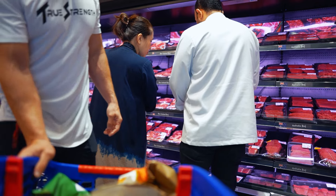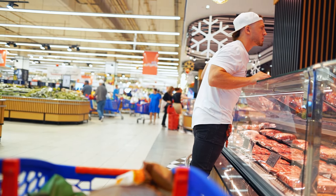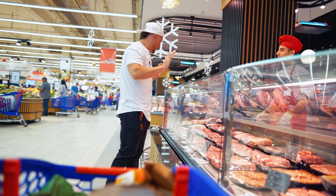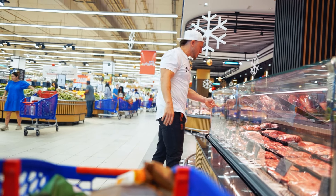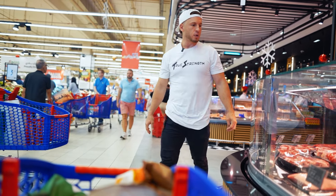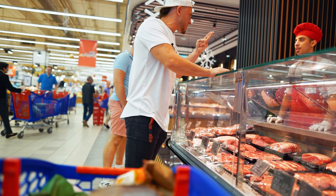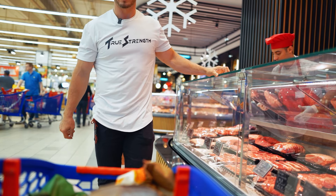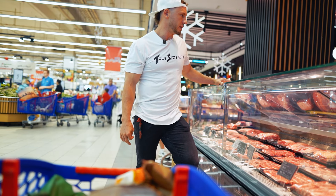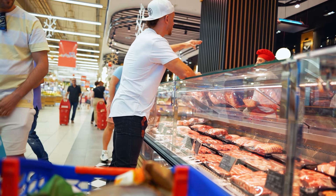I'm also getting one kilo of New Zealand beef tenderloin, sliced about two fingers thick. That's a good dinner steak — super tender and lean. I'm spending probably $100 to $150 on red meat alone right now. The tenderloin comes to 137 dirhams, which is about $40. Next up: eggs and yogurt.